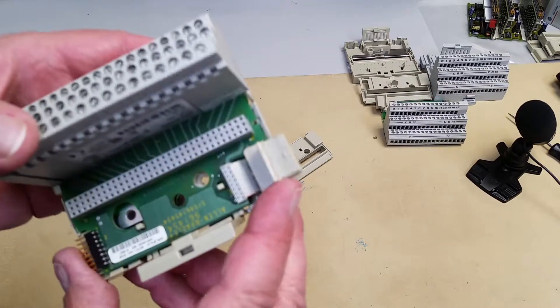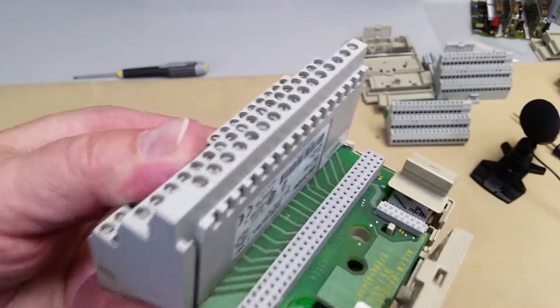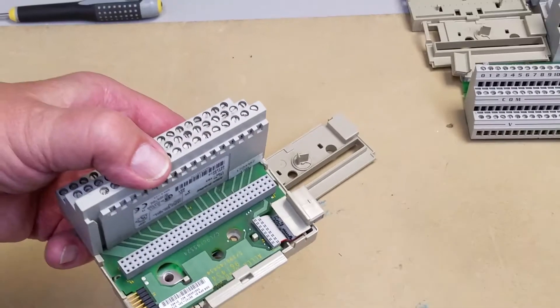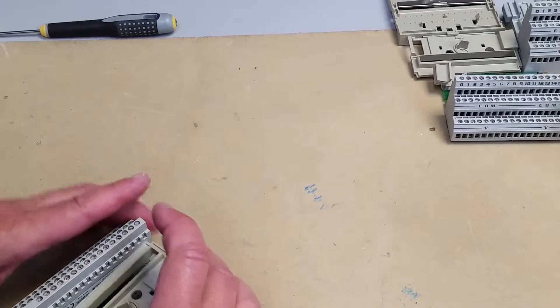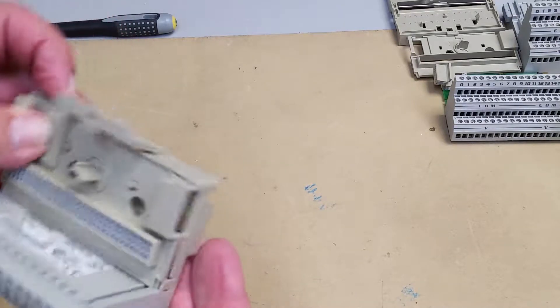Now if you look really, really close here — it's hard to see. But on this one here, this is where — hopefully it can focus — there it is. You see how it's broken off. That's because when it came apart, this plastic that go-to bit was brittle. So when you put this piece back on, which is our key, which goes over top here, you have to pull that back at the same time. This all clips together.